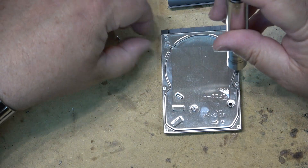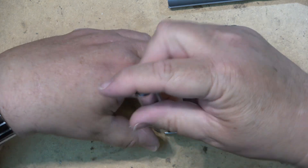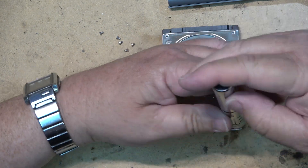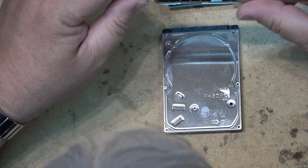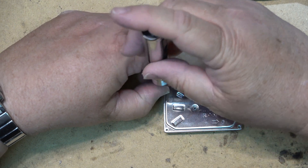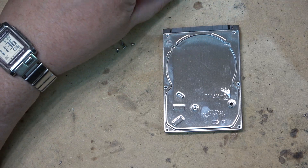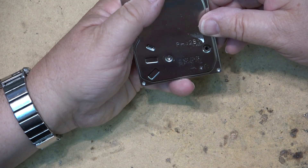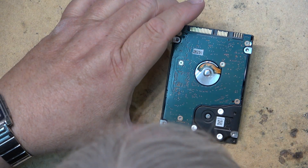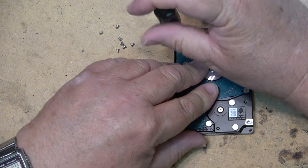Now I would not recommend opening up a working hard drive under any circumstances, because these were put together in a clean room and this is definitely not a clean room. But this one here is totally non-functional, and there's nothing on there of any value to anybody. No personal data on this drive whatsoever — probably some TV shows, came out of an old PVR that was recycled but the drive was bad. I'll remove the Phillips screws on the bottom too, just to remove the board.